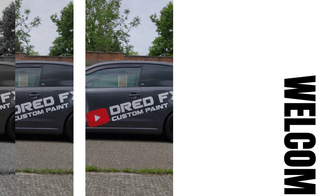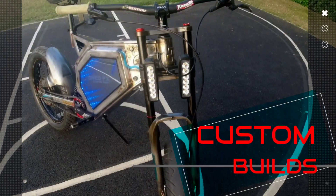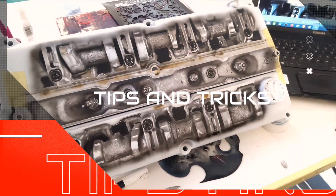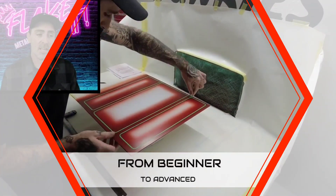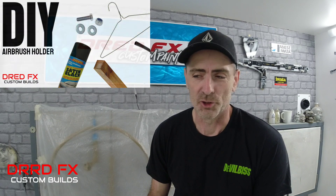It's time to make an airbrush holder. Hi everybody, welcome back to the channel and welcome to a custom build day. I'm going to show you how to do a DIY airbrush holder, but this will save you quite a bit of money because some of these ones can be quite expensive.